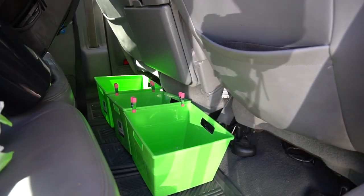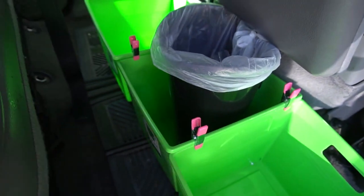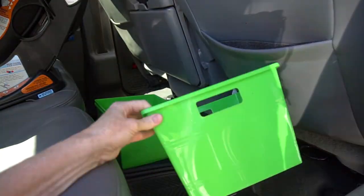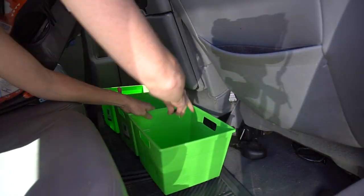Number five: Dollar Tree containers make convenient storage bins for the car, truck, or van. Use craft clampers to connect them to help keep necessary stuff organized. Trouble with a garbage can tipping over? Put it into one of these storage bins to help it stay in place.